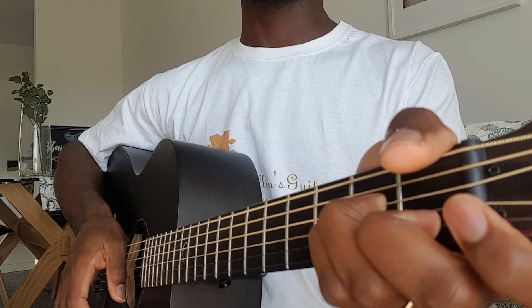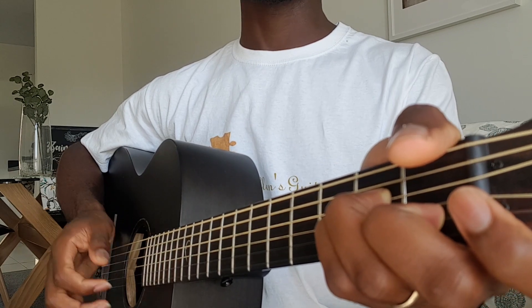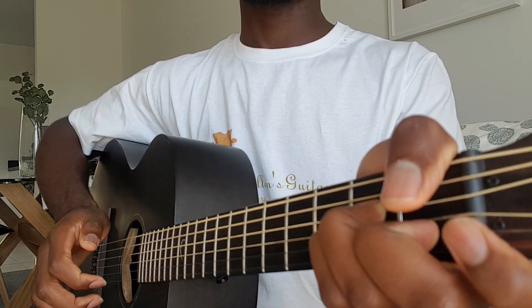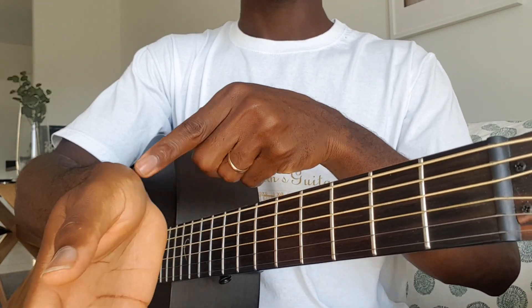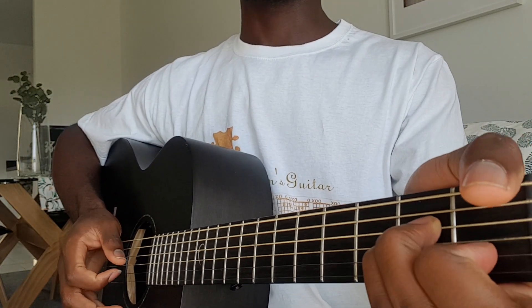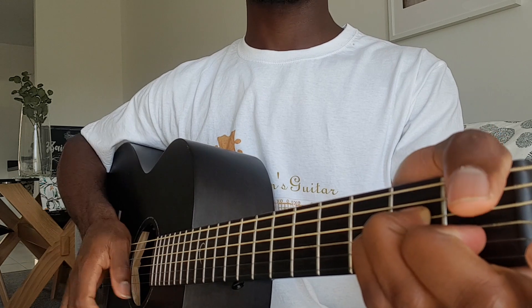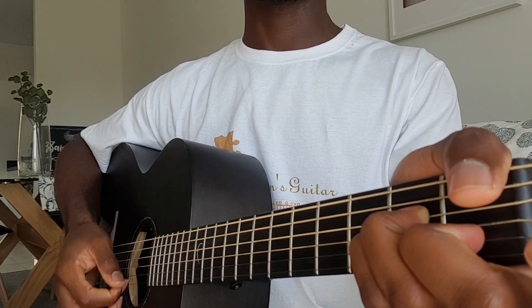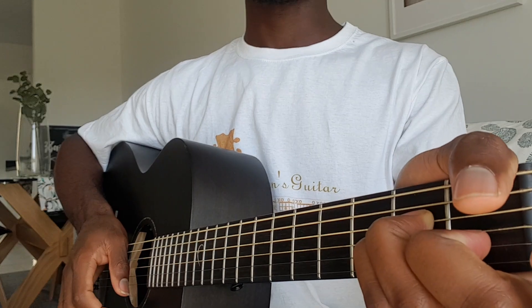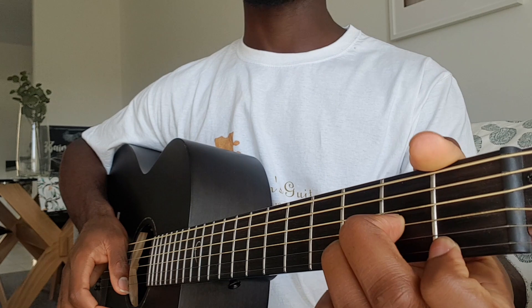The best way to mute is like this — use this part of your hand to mute. Don't lift your hand right up because then you have to go back again. Let's try again: down, up, mute, up, down, up, down, up, mute. So we could do that with the chord progression — get your chord progression ready.